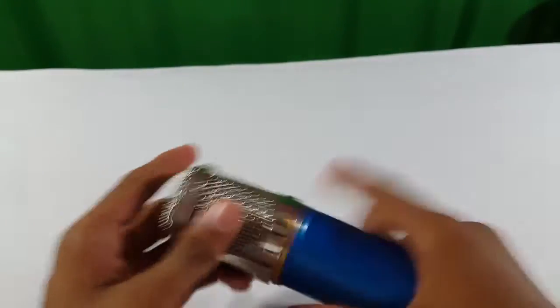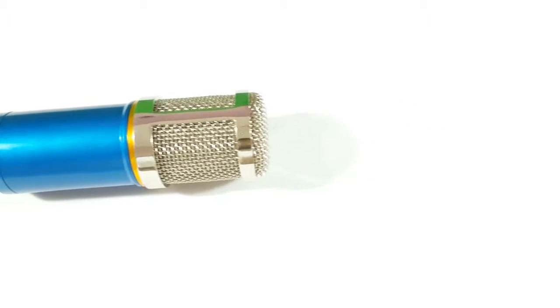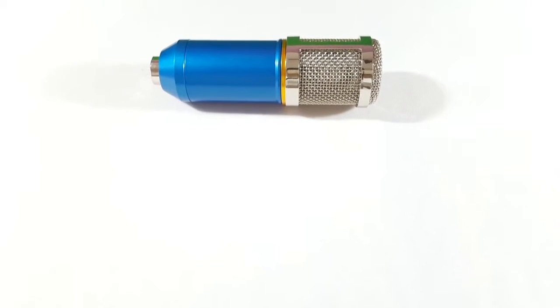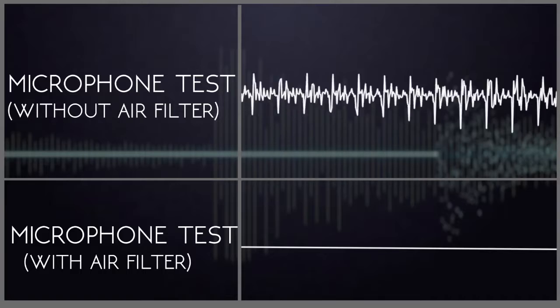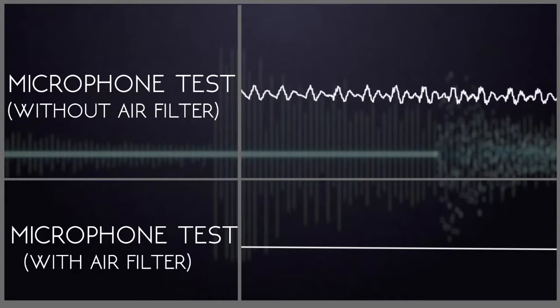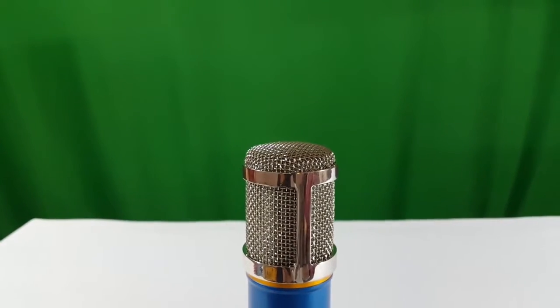It's a good-looking microphone and I think it's completely built out of metal. But what matters for a microphone is the audio quality, so we're going to be doing a test with the air filter and without the air filter. For the price, this microphone is worth it.